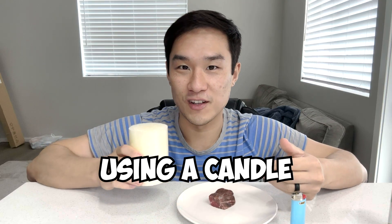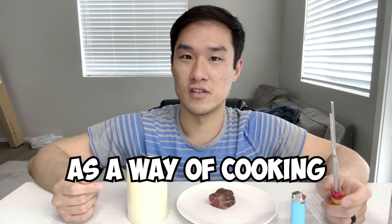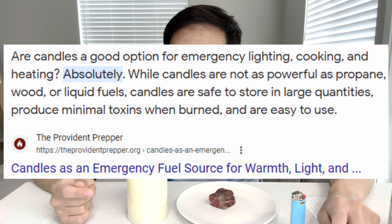In this video, I'll be cooking this piece of beef using a candle. I was contemplating different methods of cooking for my videos, and then I was thinking about candles. I wasn't sure if I'm able to use candles as a way of cooking, so I went online and it says it is definitely okay to use a candle.